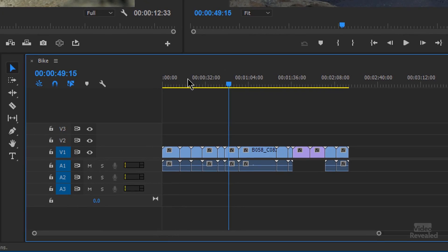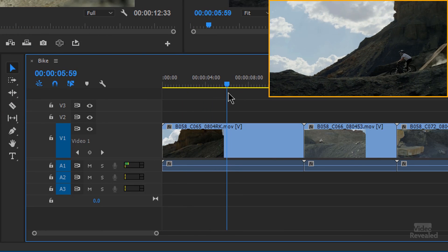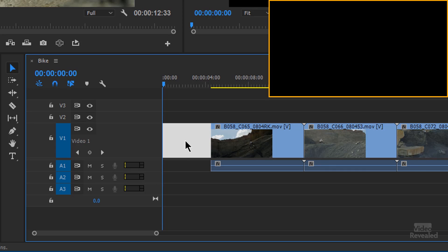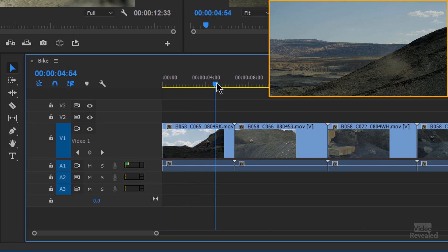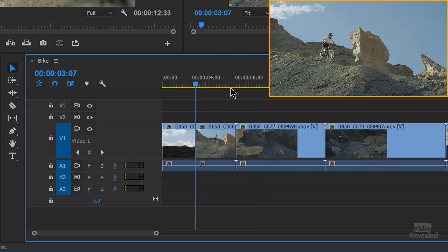All of these clips come in at their full duration, from the beginning to the end. What's an easy way to chop these up? With the Q key and the W key. This is Ripple Trim Previous Edit to Playhead and Ripple Trim Next Edit to Playhead — Q and W. So you just find the point where you want to trim. Hit the Q key, and what that does is it takes the whole top, moves it over, selects this area, and deletes it. So instead of click, select, delete — just Q and W. The W key is for trimming the end. So Q trims the beginning, W trims the end.